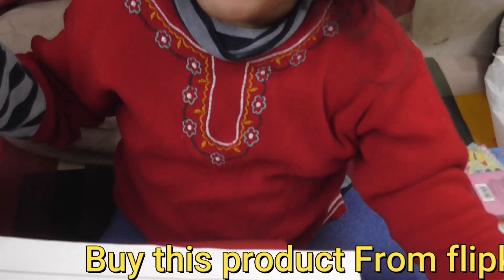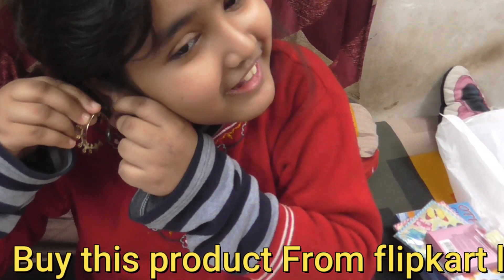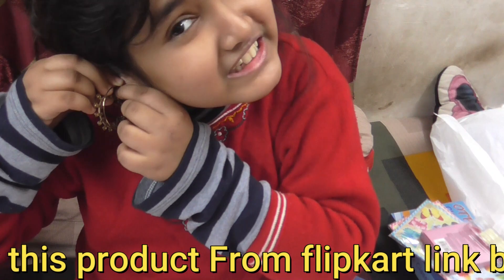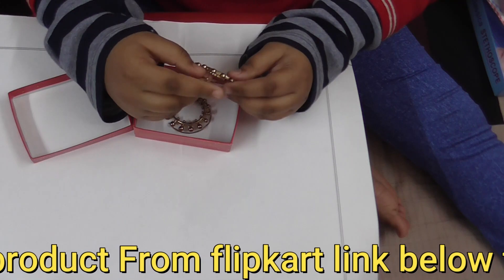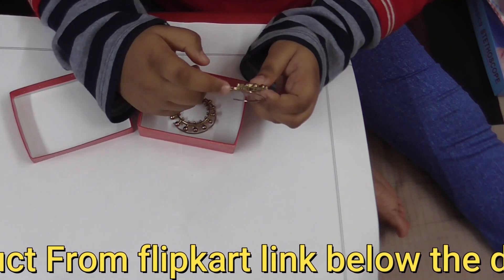Let me show it to you. To wear these, you need to put it in first — here's the starting point — put it and then roll and put it over there. So awesome!